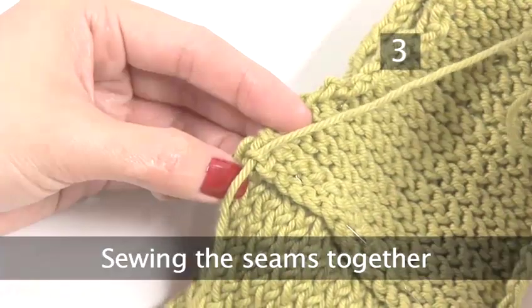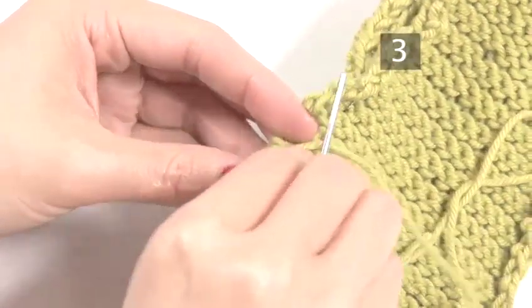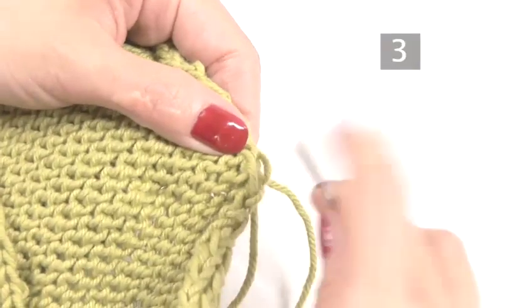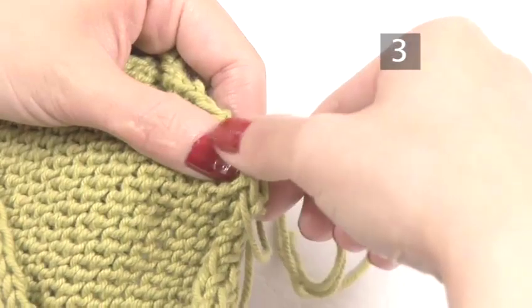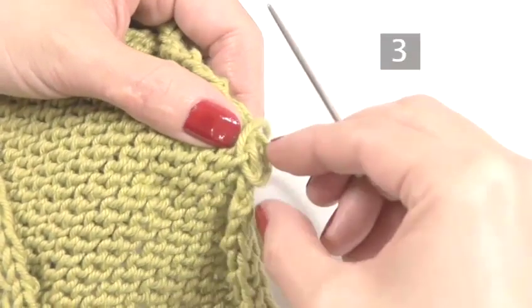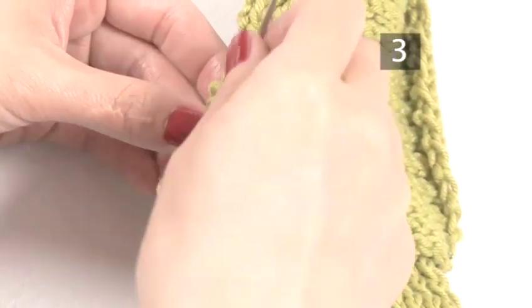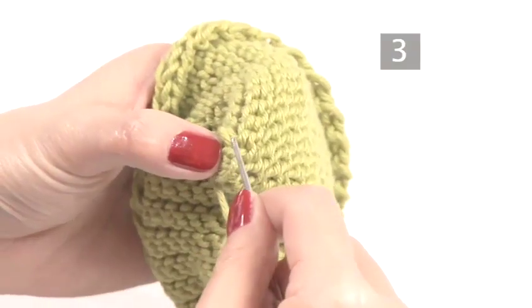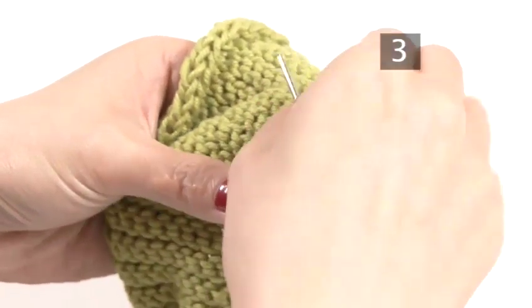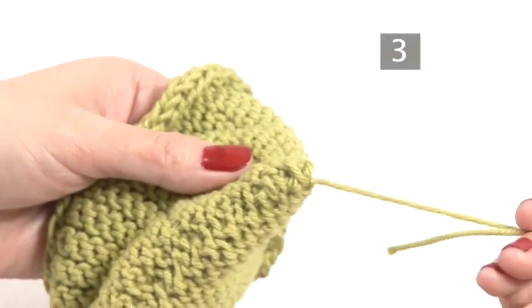Step 3. Sewing the seams together. Starting at one end, sew in a zigzag fashion through the knot of each row, alternating from edge to edge. At the end of the seam, pull the work together so that it is held firmly but not too tight.